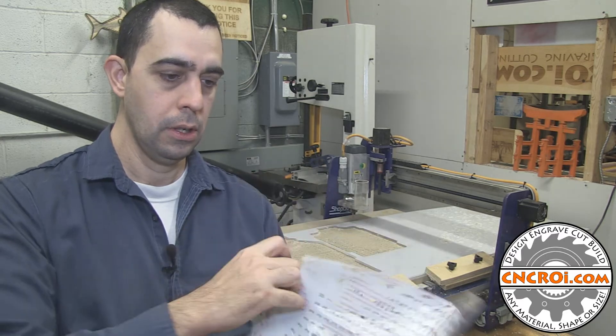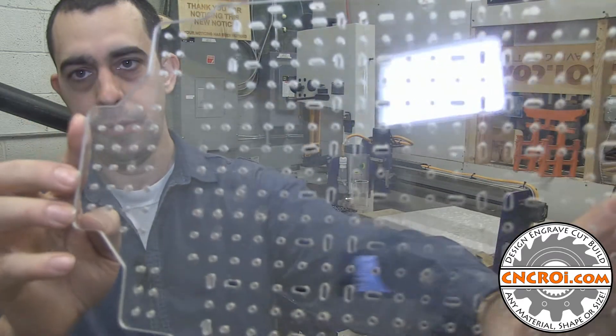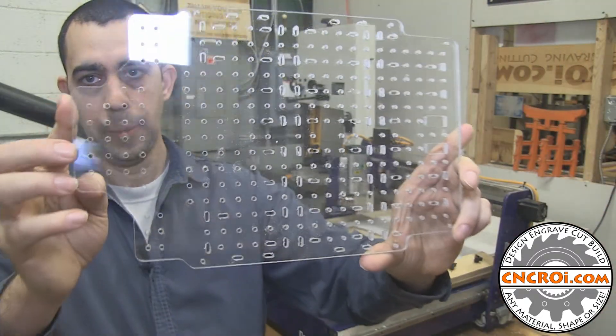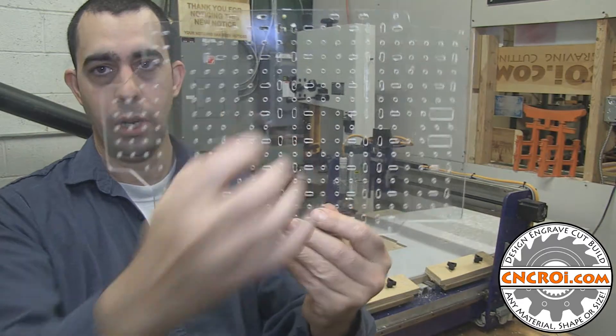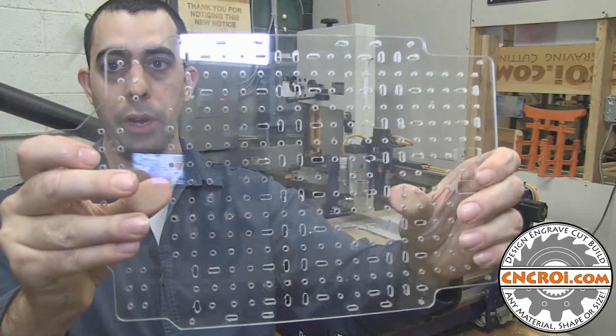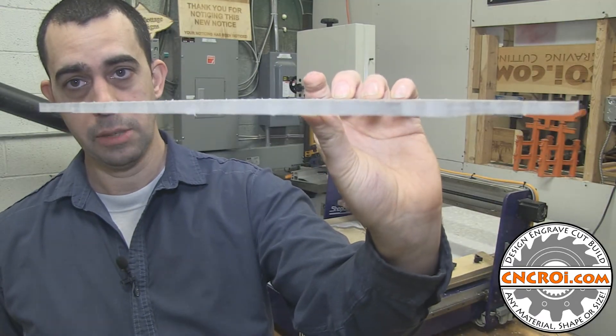I'll remove the other side just to show you — there's a bit of dust on it still — but you can see the finished part looks fantastic. And again, this is bulletproof glass, so this is incredibly strong. There's no way unless you're the Incredible Hulk that you're actually going to break this. That's how strong it is, and it's quarter inch or six millimeters.